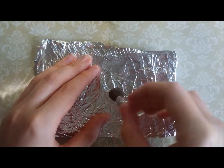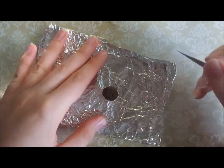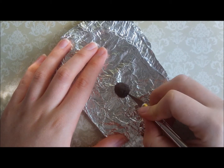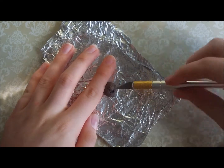This next step is completely optional. You can just leave your pudding as it is, but to make it look a little bit more interesting I'm just cutting out a small hole in the pudding with my X-Acto knife so it looks like someone's eaten a big spoonful of pudding. I'm just using the knife to texture the edges and the inside of the hole I've just made.